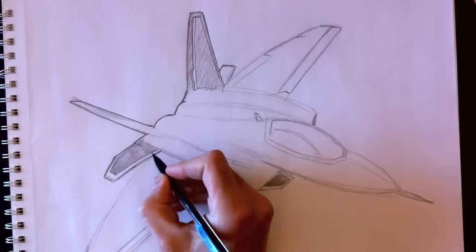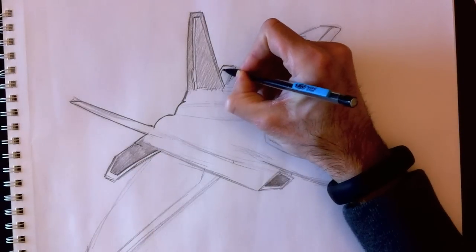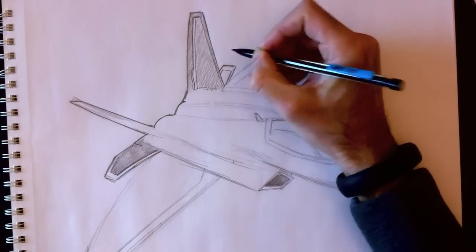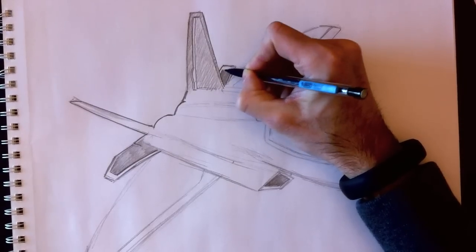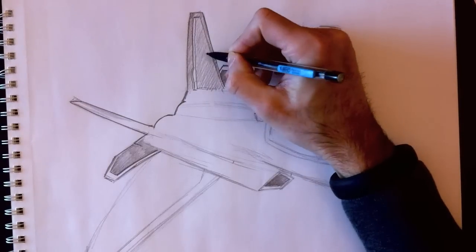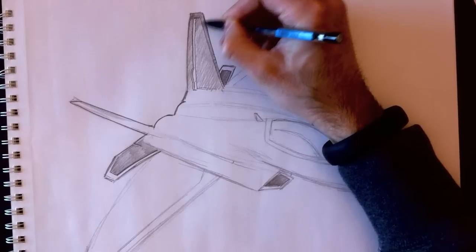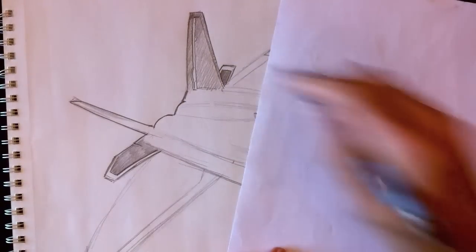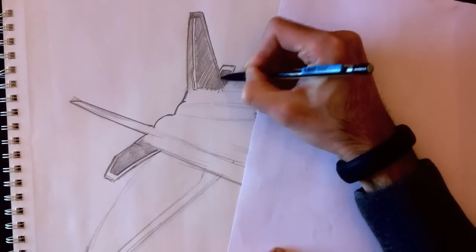I'm now retracing the outlines of the rear wings of the tail section. Retracing the outlines and coloring this in. There's a problem here — I want this tail section to be a lot darker than this one. So I'm going to be coloring this over and over again because I want it nice and dark.